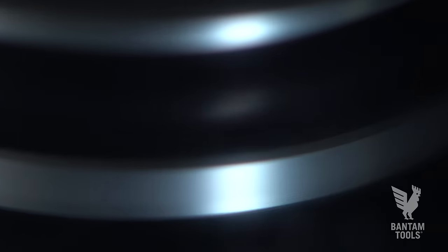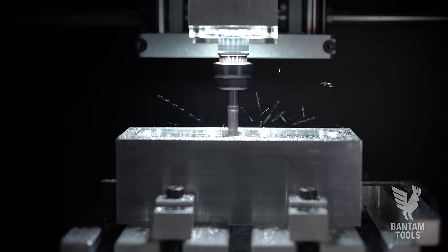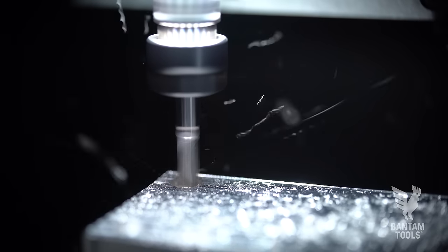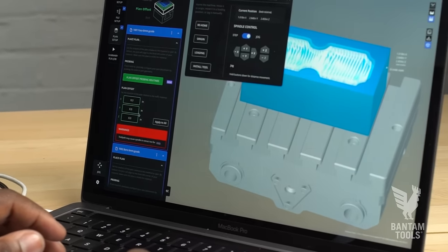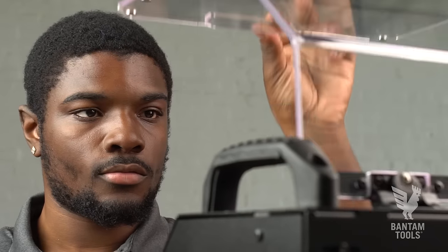The Bantam Tools Explorer CNC Milling Machine is here. It's powerful. It's portable. It's a machine that allows you to prove your prototype concepts without having to depend on far-away machine shops. With this powerful and portable machine, you take charge and you are in control anywhere.